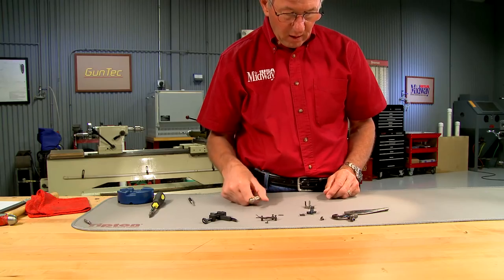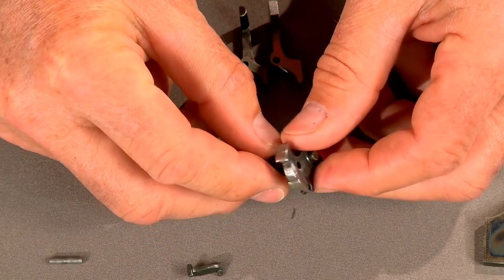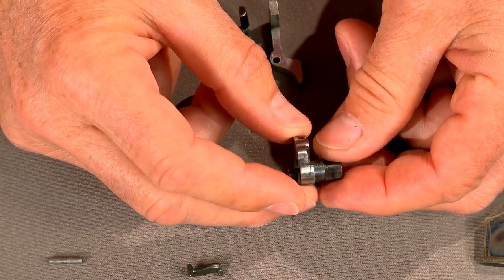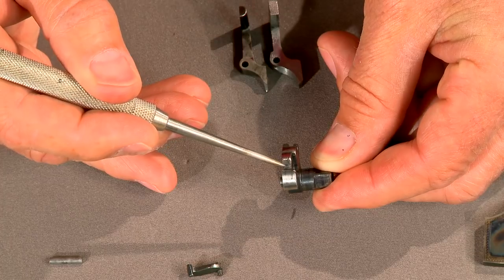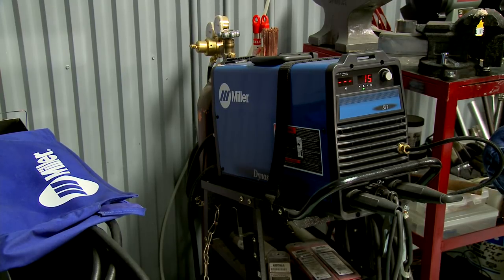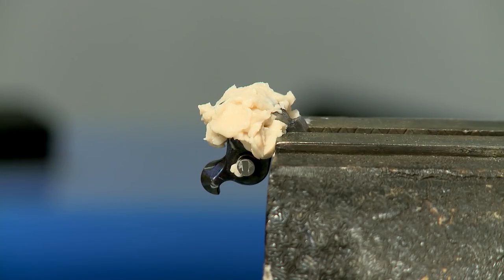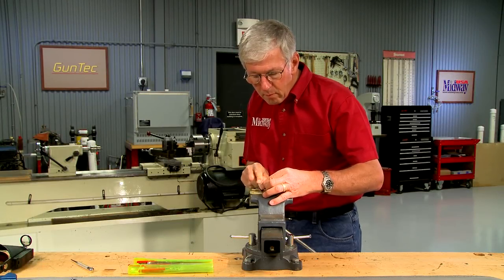Next is the tumbler. It's a fairly complex part, so in this case it's easier to repair the original than to make a new one. We only need to add a small amount of metal to build up the half cock notch. A TIG welder is used as it allows control of both the heat and size of the bead, and it's perfect for repairing small gun parts. Heat control paste keeps the welding heat away from the rest of the tumbler. With the welding complete, I use a small diamond file to bring the half cock area to the correct contour.